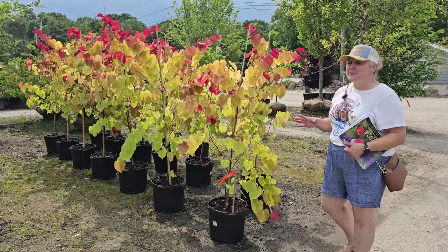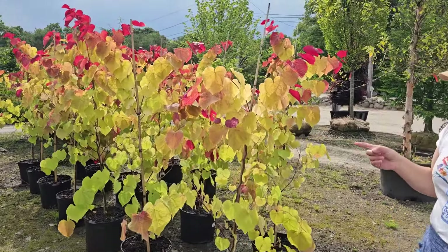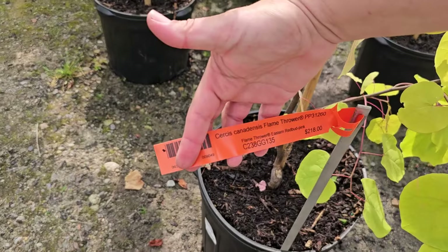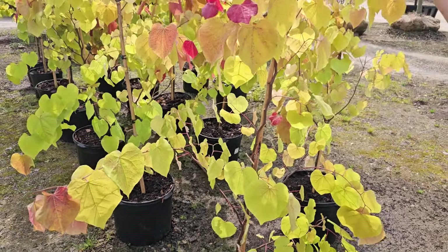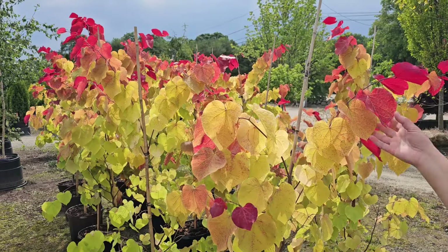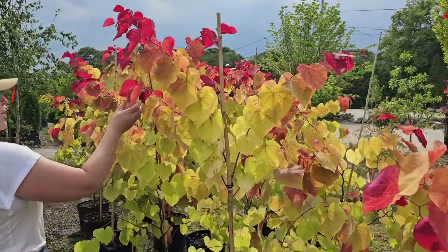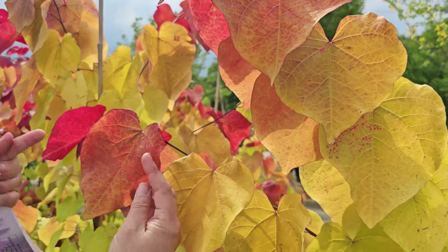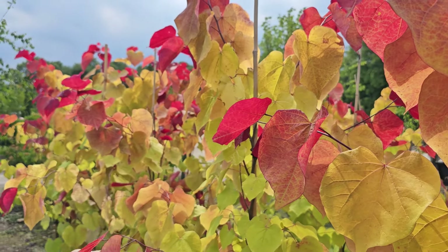We really love our Japanese maples because of all the colors, but check out the colors on this here — this is a redbud called Flamethrower. Look at that! It has heart-shaped leaves and all of these really pretty colors like colors of fire — that's what it gets its name. It's gorgeous. Really big leaves. This catches your eye as you drive in — I noticed it right away today.